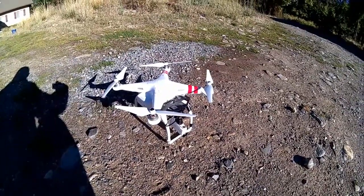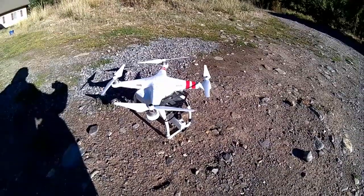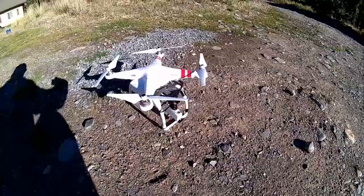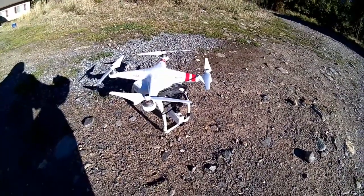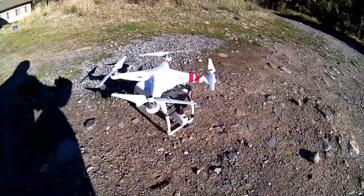Here's the quadcopter. I'm going to go ahead and make it take off. My video transmission went dead because I didn't charge one of the batteries, but I'm going to go ahead and take it off. Hopefully it's synced up — it looks like it might be — and I'll show you.